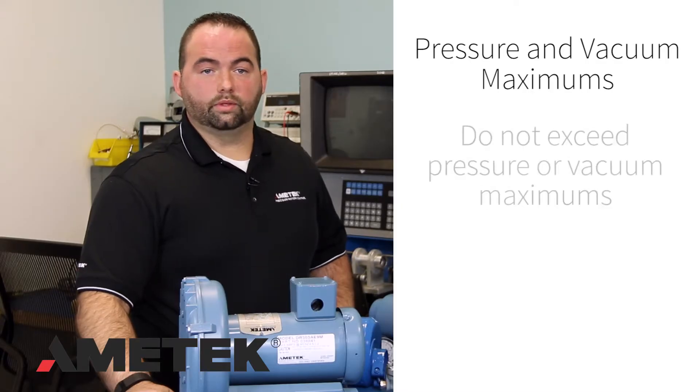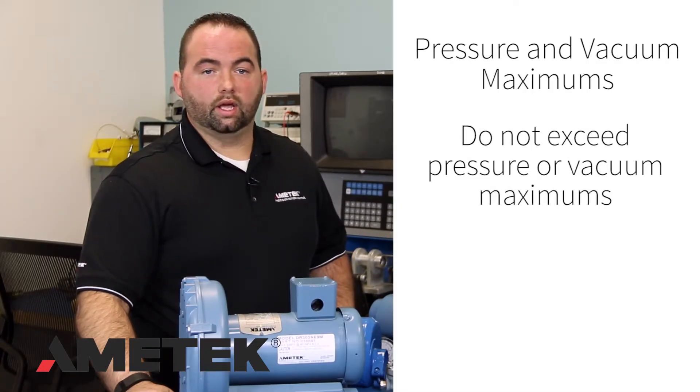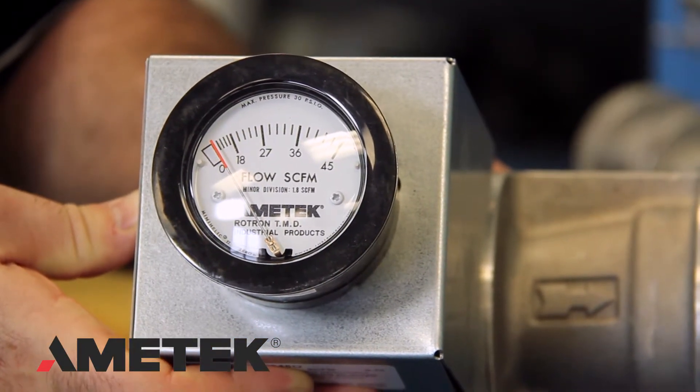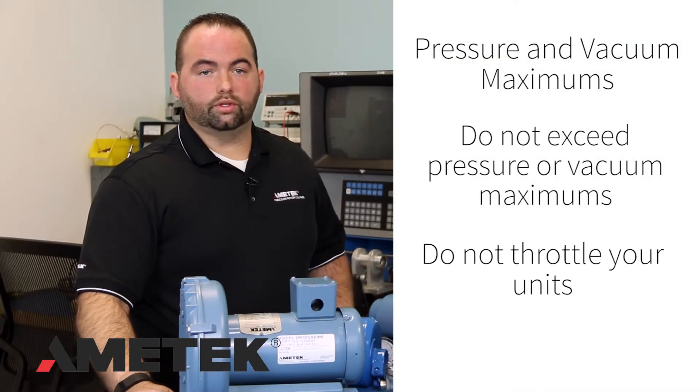Pressure and vacuum maximums should not be exceeded and can be checked with a gauge. The closer the blower is to these maximums, the higher the current draw. Do not throttle these units — higher current draws and temperatures will result.